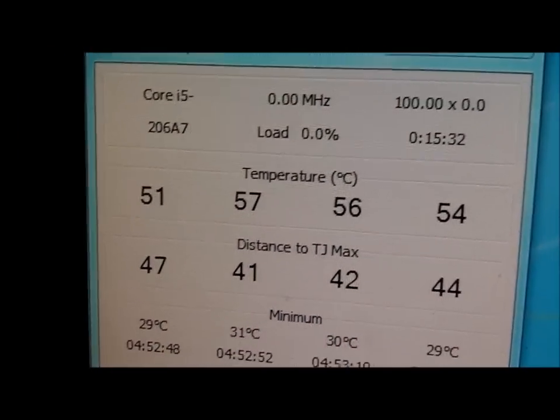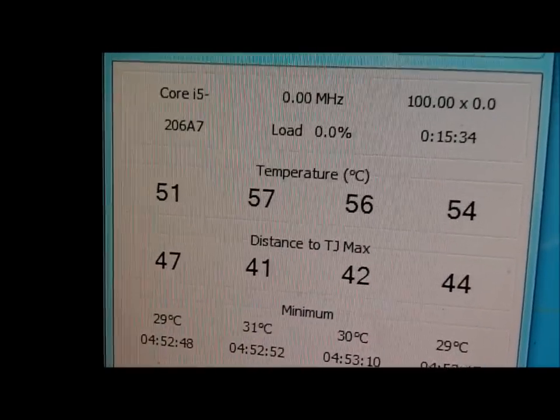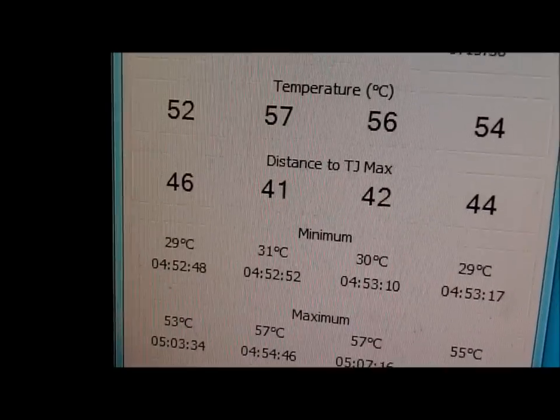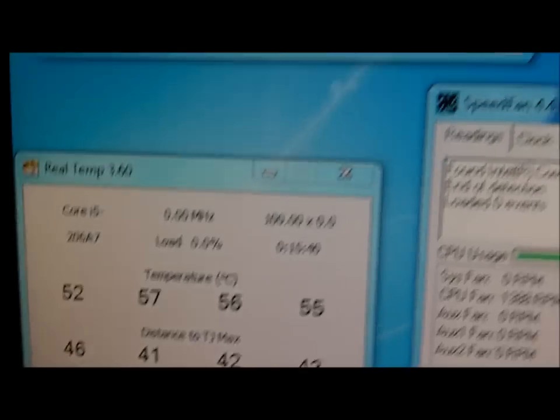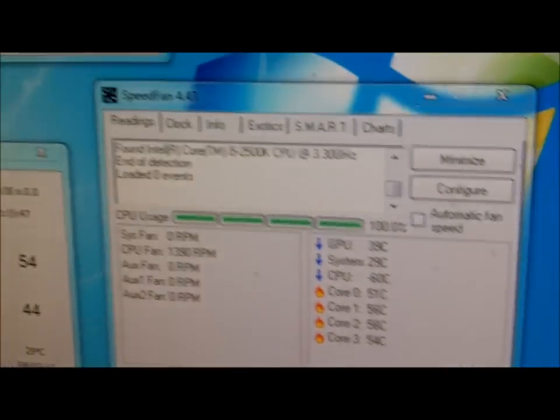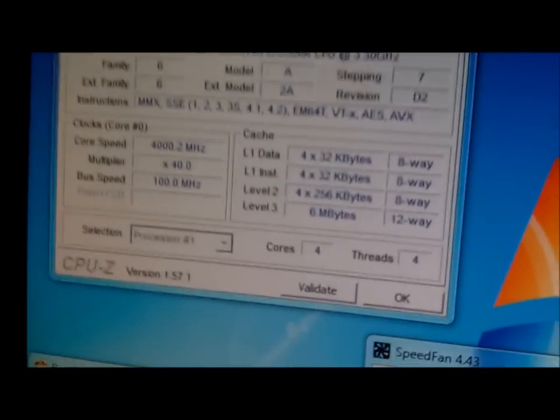Seems like some cores don't have as good a connection to the CPU heatsink, but that doesn't matter as much because it's still really cool under this load. So far, the CNPS9900 by Zalman — very good heatsink on air.